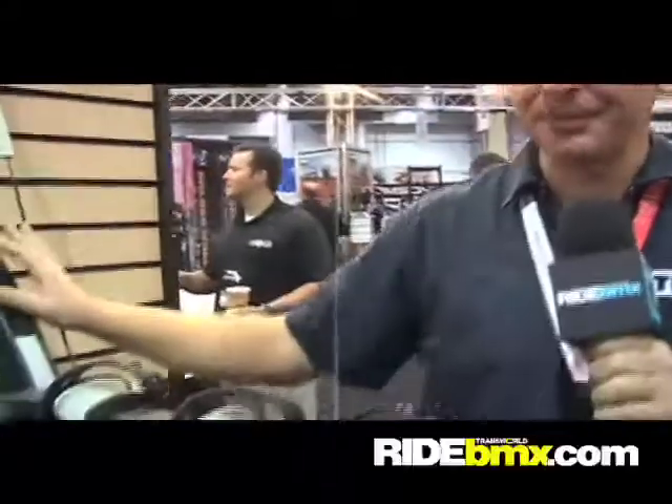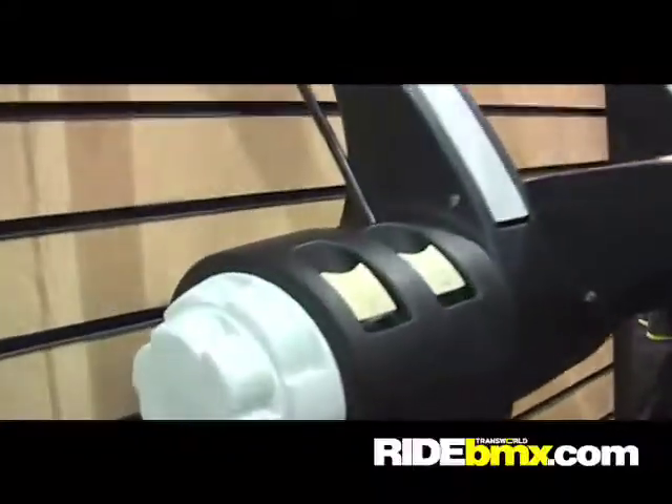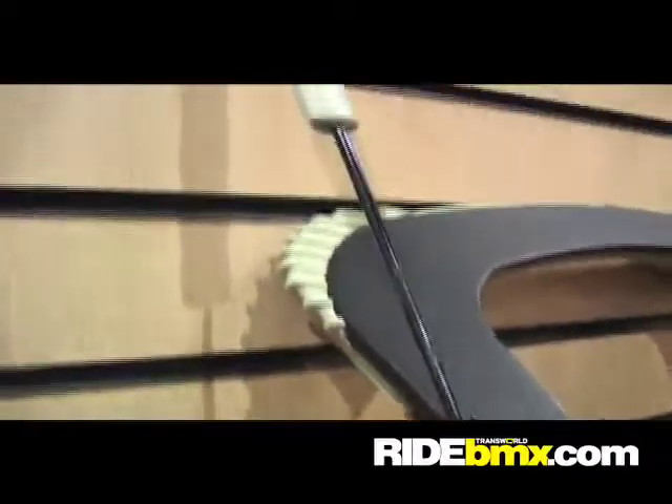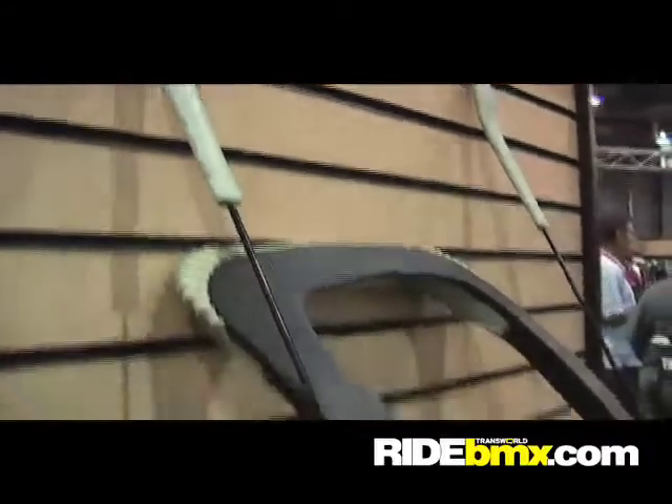Hi, I'm Carl Wiedemann from Thule, and this is the new Thule Raceway 3-bike strap rack, which actually doesn't use straps. It actually uses a full cable system. Before we used to have nylon straps, which would give you a little bit of suspension on the strap rack. Now we're using a cable system that really tensions the rack to the car, giving you a much more secure fit.